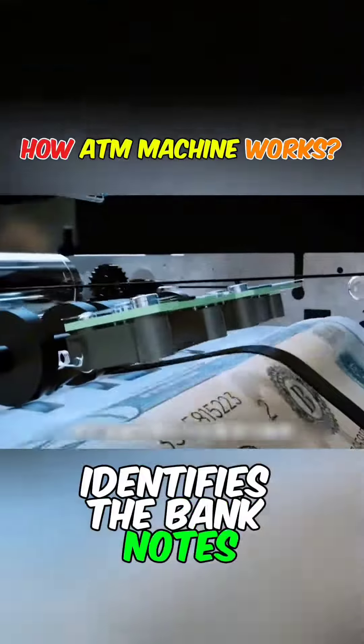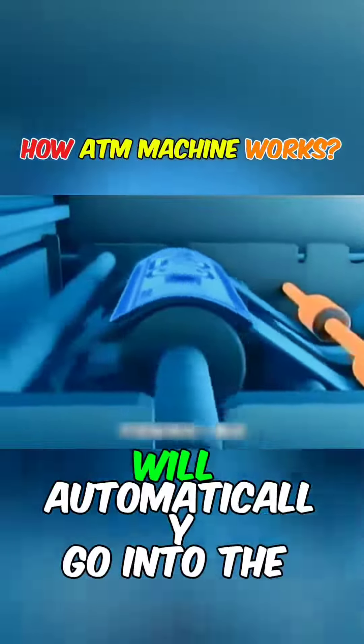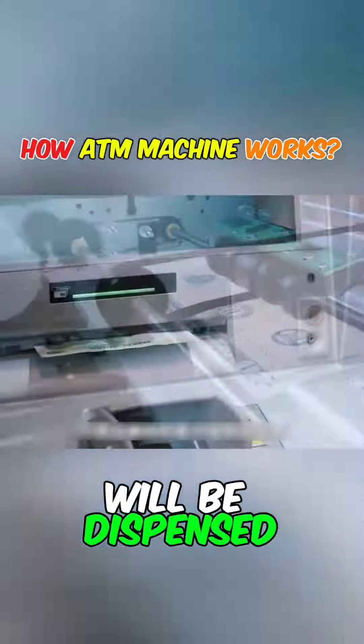Next, the scanner identifies the banknotes. If there is any mismatch in thickness, size, or integrity, the banknotes will automatically go into the recycling bin and only the correct banknotes will be dispensed.